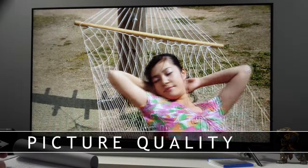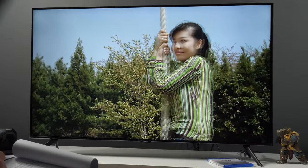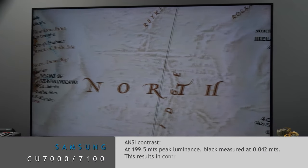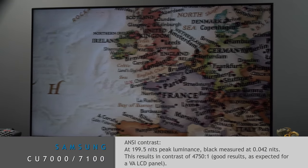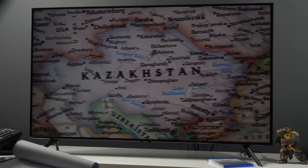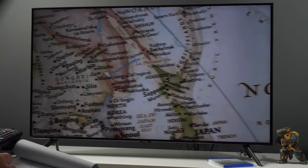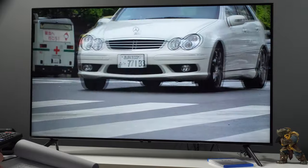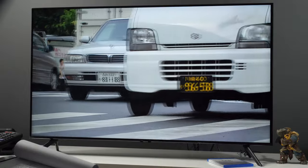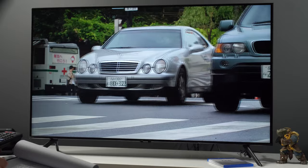Coming to picture quality, the new Series 7 doesn't bring any improvements compared to the BU, AU, TU, and other series tested in previous years. Again we have a TV with a native UHD 4K panel based on LCD technology, 60Hz refresh rate, edge LED backlight without local dimming, and a Crystal 4K picture processor. The most accurate picture modes are Movie and Filmmaker for watching live TV, movies and TV shows, and for gaming the best response is achieved when Game or PC modes are activated.